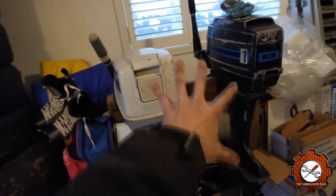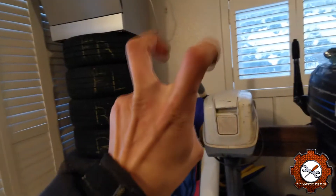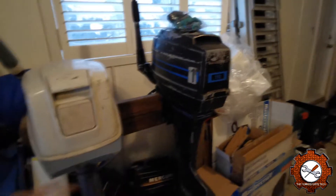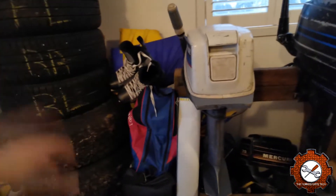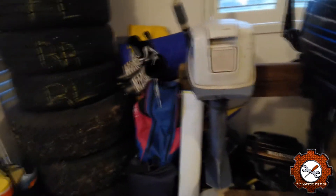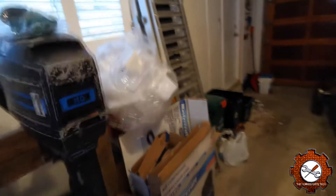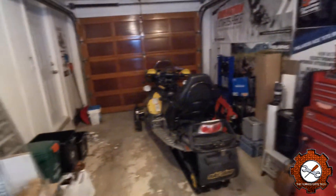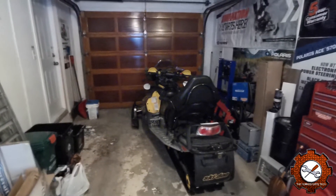This whole side of the garage is basically just our storage area — summer tires, skates, a tent, and all that stuff. I've also got a spot for my ramps and some boxes left over from Christmas.